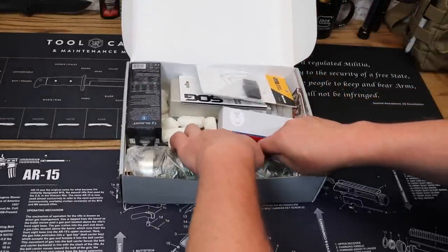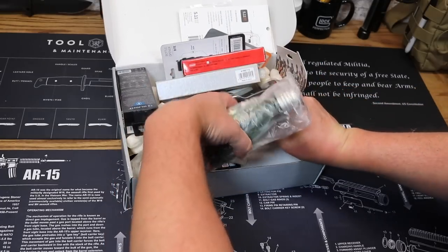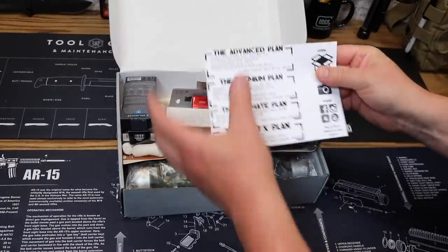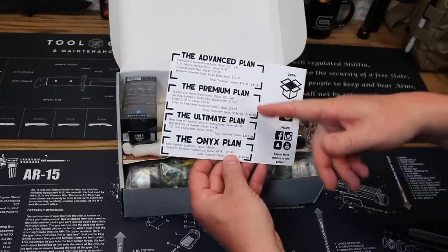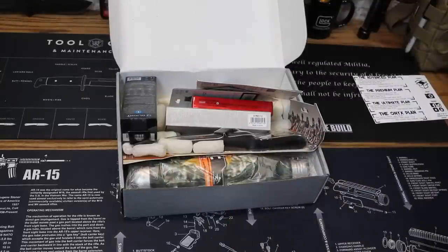Let's see if we can find a card here. Right on the bottom — there is our card for Monthly Knife Club. We've got the Advanced Plan, the Premium Plan, the Ultimate Plan, and the Onyx Plan. We're going to take a look at these as we roll through.